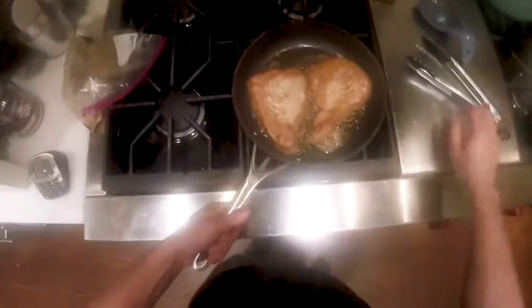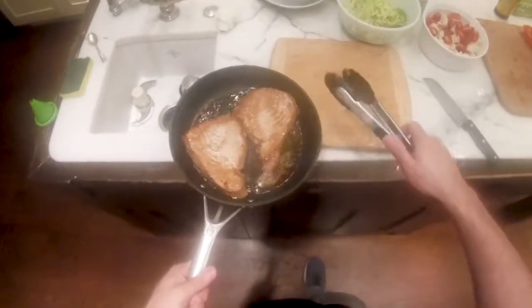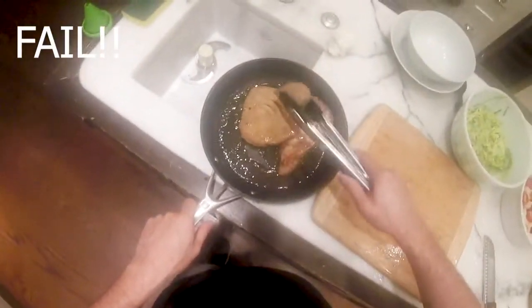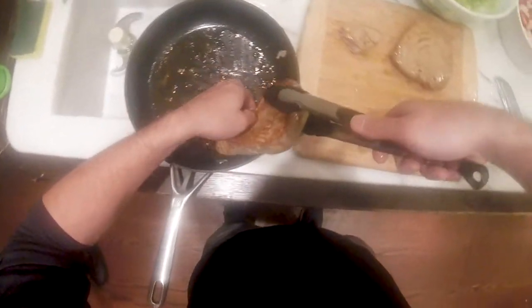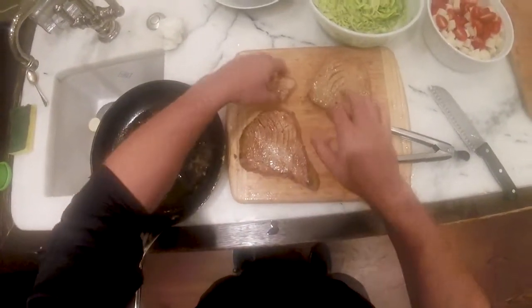We have approached our ten-minute mark and we have these tuna steaks that we're going to take off the heat. I'm going to turn over here gingerly — ginger. And we're going to put these tuna steaks on the cutting board. Hot, hot, hot. Now they're on the cutting board. That tastes really good — that marinade's good.